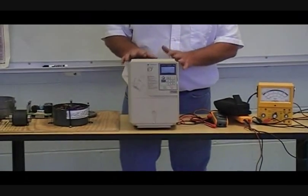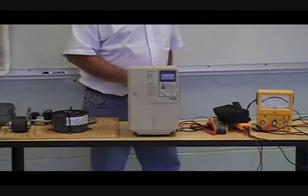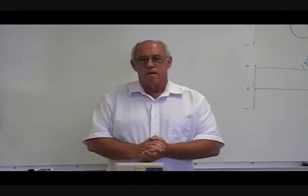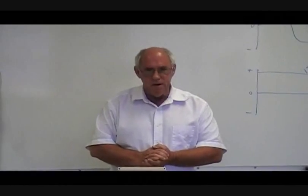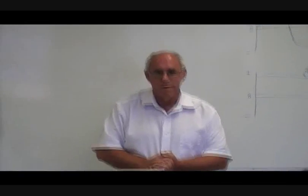The bottom line is: don't be afraid of electricity — respect it. It can be your friend, but it also can put you in the grave. Thank you.